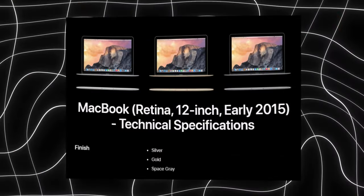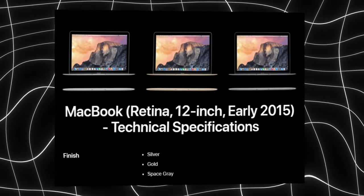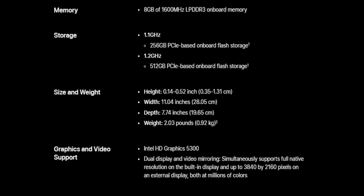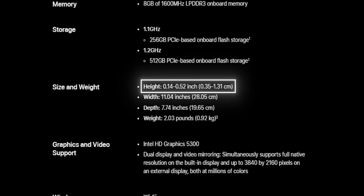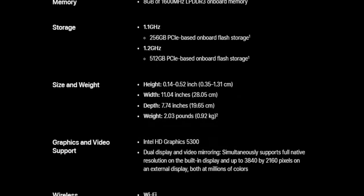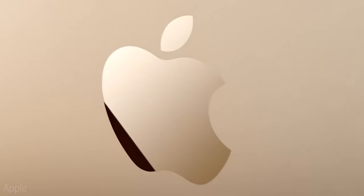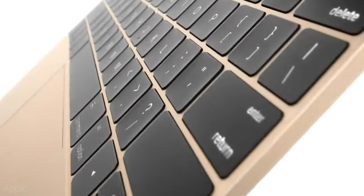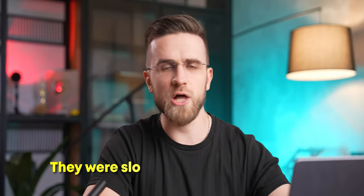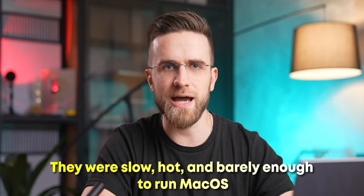The 12-inch MacBook was originally released in 2015 and was a very revolutionary laptop for its time. It was the first totally fanless laptop from Apple — crazy thin, even thinner than the M1 MacBook Air, and crazy light, weighing just a bit more than an iPad. However, people believed that the flaws of this laptop eventually led to Apple Silicon. It was originally equipped with Intel chips that were garbage: slow, hot, and barely enough to run macOS.